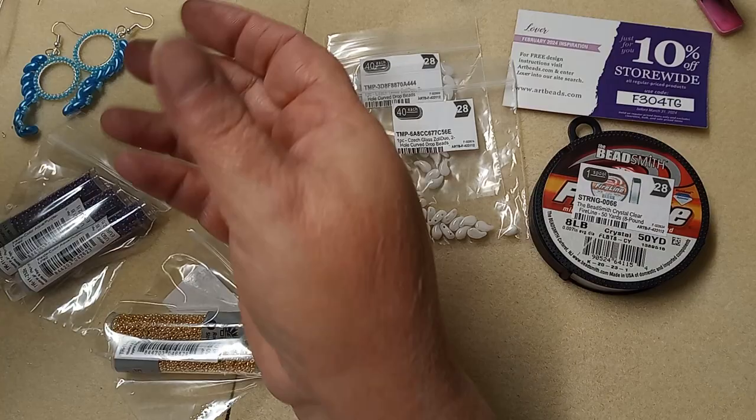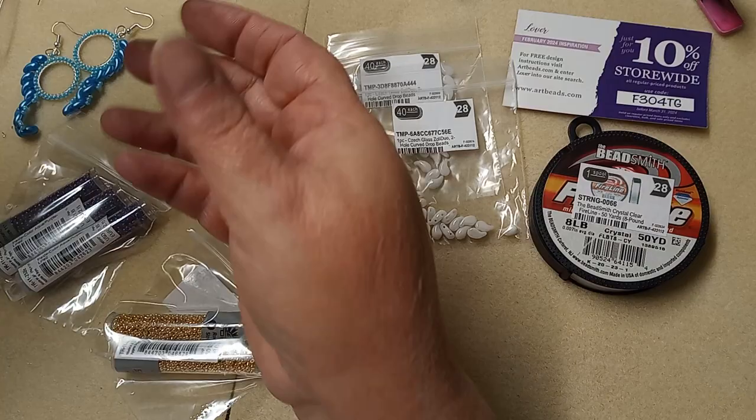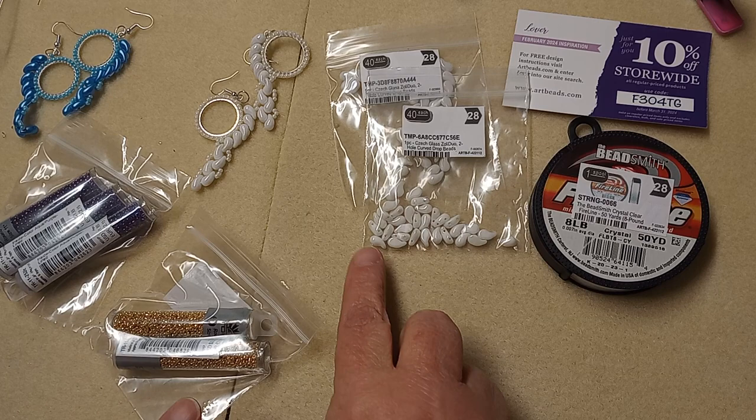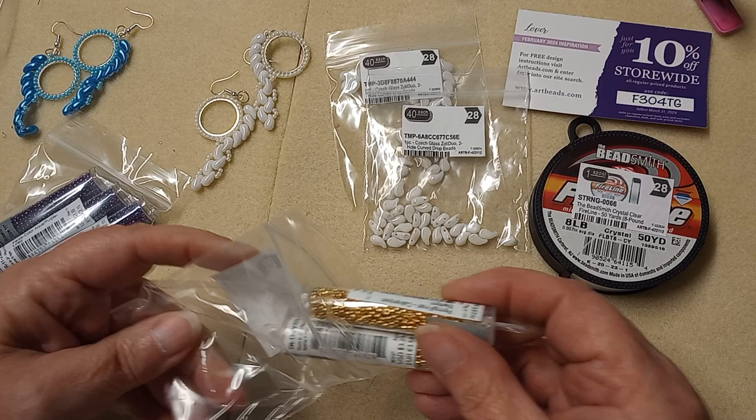There's the other white one — they're very easy to do, and that's what these Zoli Duos are. But they're left and right, unlike the paisley where they're flat-sided on both sides and you don't need left or right. So that explains why there's left and right on the Zoli Duos for these earrings.